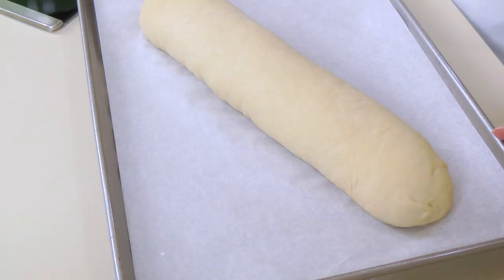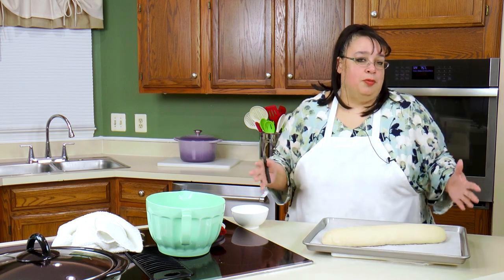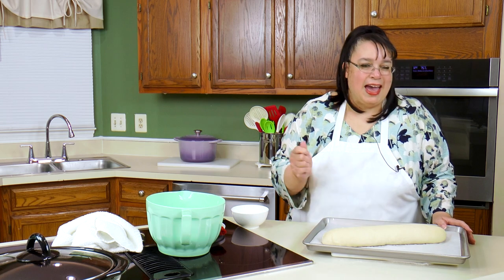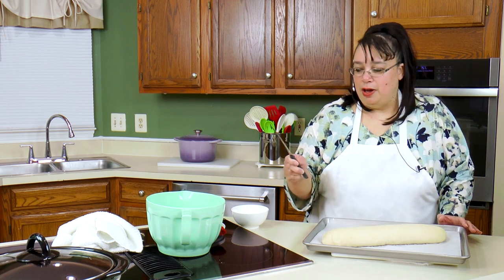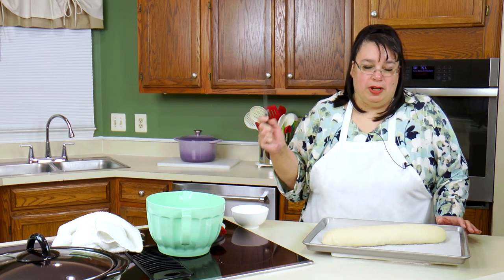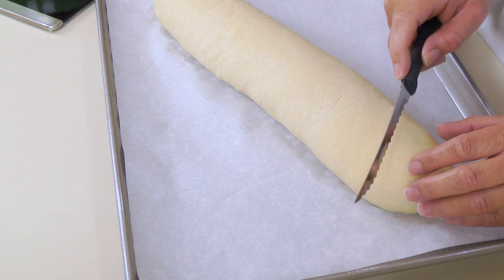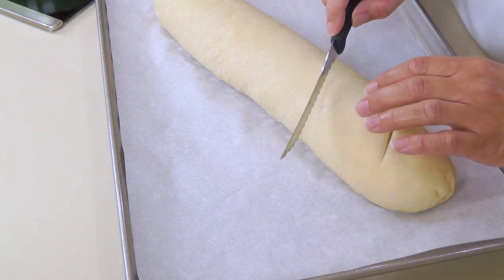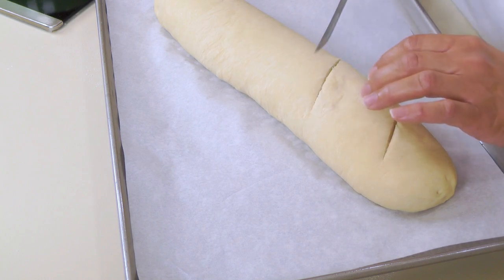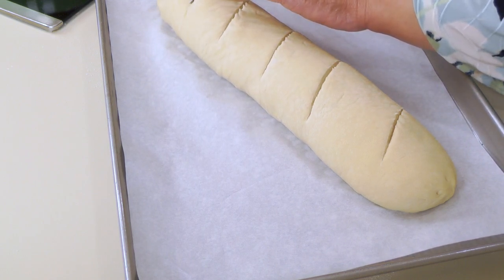So our bread has risen a little bit. I'm going to slash it — you don't have to do that, but it does open the bread up a little bit as it's expanding. I'll probably make four or five slashes. You want a really sharp knife; I'm using a Rada tomato knife. You can get a razor blade — there's a tool basically made for this. We're going to do it at a very slight angle and you don't want to collapse the bread when you do this.